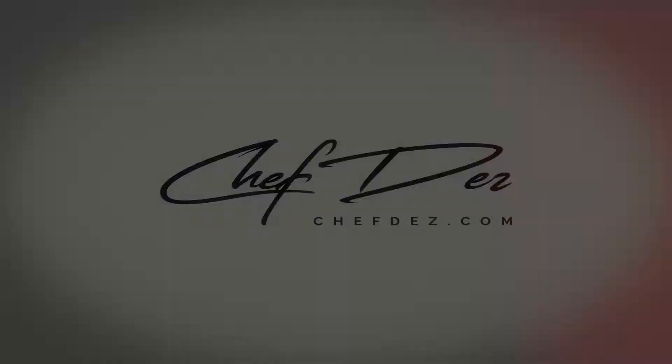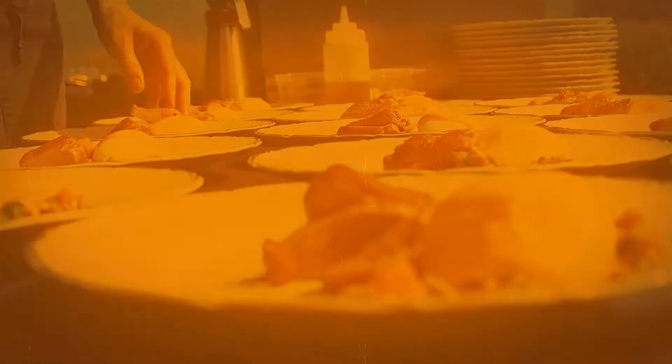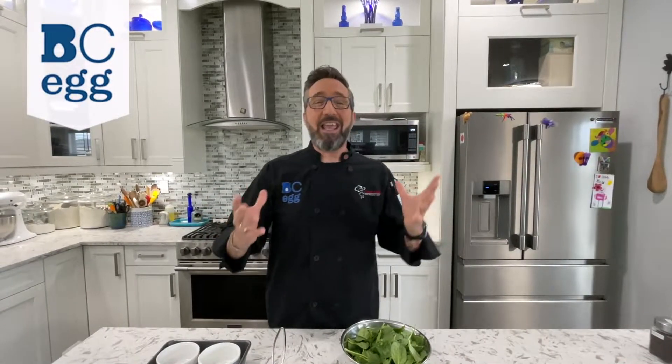Do you want to have brunch in the Mediterranean? I have you covered. Hey, Chef Des coming at you from my kitchen again, Corporate Chef of BCA. Today we're going to make a Mediterranean-style creamy baked eggs. It is the ultimate delicious brunch item you're ever going to present to your guests or your family. It's incredible. Let me show you how easy this is.